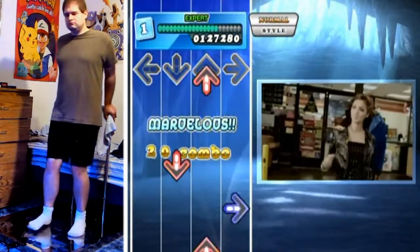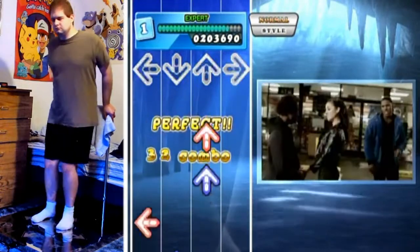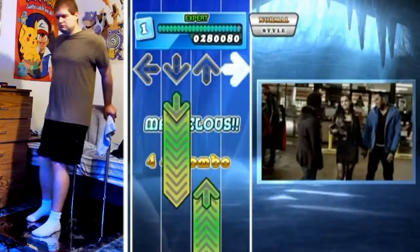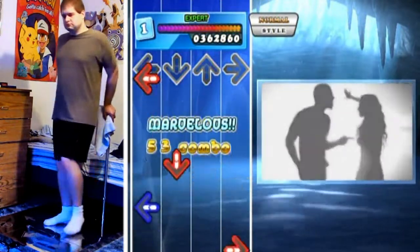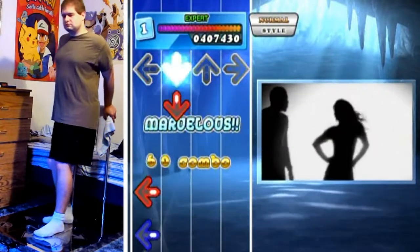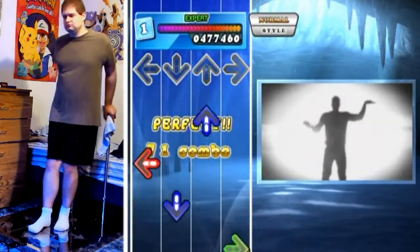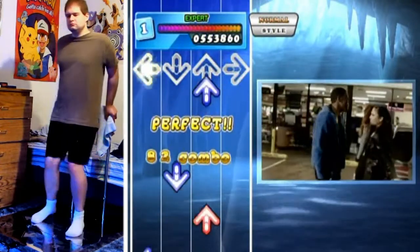Normally you would be alternating feet to hit patterns such as that, but with all those taps of the same arrow in a row you've got to kind of chain those in with the rhythm of the song using a single foot, and then switching over to the other foot when the time comes - when the next type of arrow comes up. You may also want to do some crossovers for some of those.